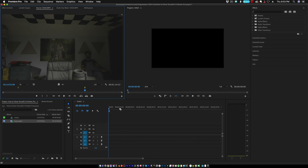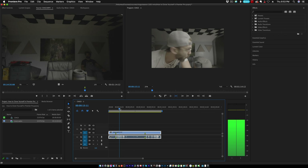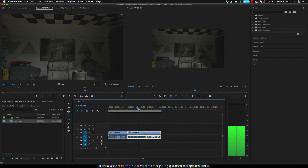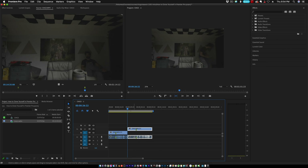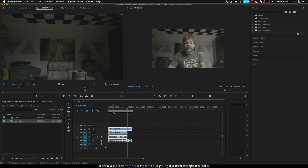Now we can drag that clip down into the timeline. Scrub through to the part where the first clone leaves the scene, then cut the clip right there because we don't need that part. Scrub forward to the part where the second clone sits down and delete that part of the clip. Now grab the second clip, drag it on top of the first clip, and those two markers should snap together so both clips are lined up exactly where they need to be.